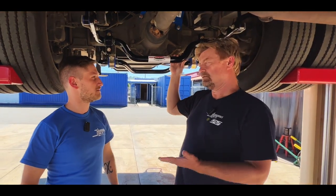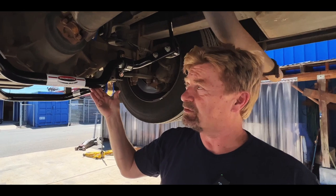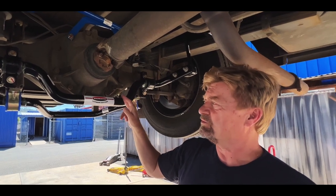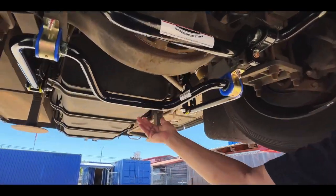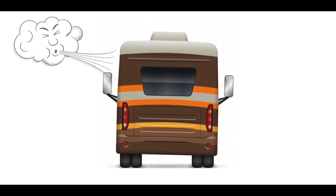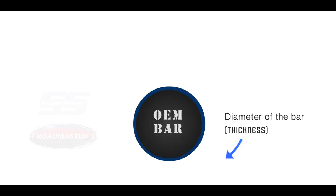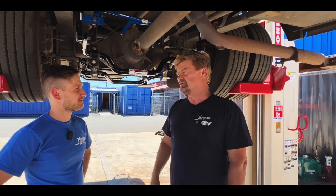So for the sway bar — this one here is a replacement of the original OEM bar. This one originally was a one and five-eighths inch bar, and we upgraded it to a one and three-quarter inch bar. On the rear, we also added another bar. There's so much sway going on — this is such a high-profile vehicle in the wind — that a lot of owners have a real problem trying to control the vehicle going down the road. These sway bars really help, and the bigger you go, the better it gets, so you can really control that sway.